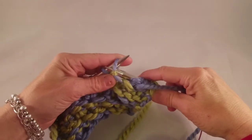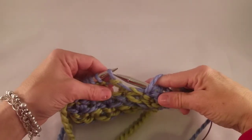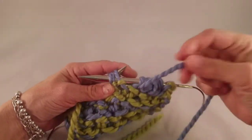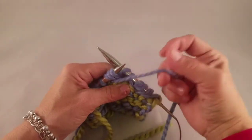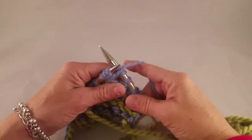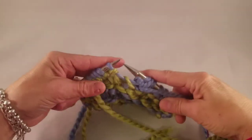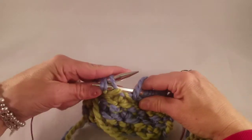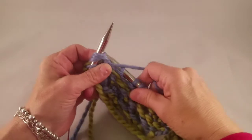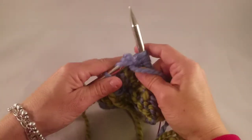There's one purl stitch separating the stars. We'll make another star here. Purl the next three stitches together. Yarn over the right-hand needle and purl those same three stitches again. Purl one. One more time — purl the next three stitches together. Don't take them off the left-hand needle yet. Yarn over the right-hand needle. Purl those same three stitches again and finish the row with a purl one.